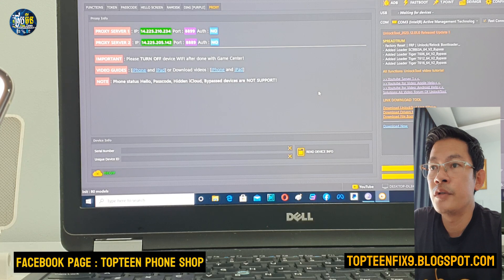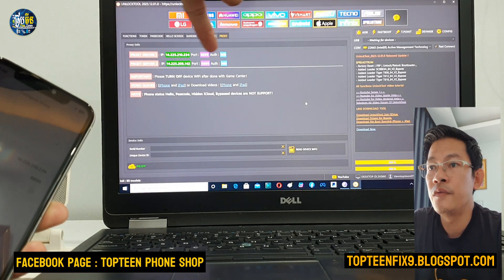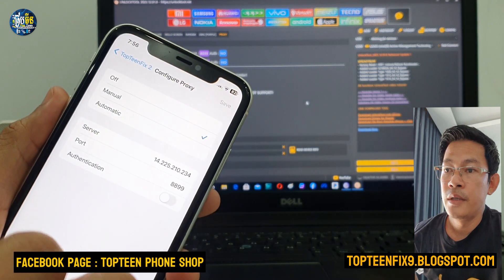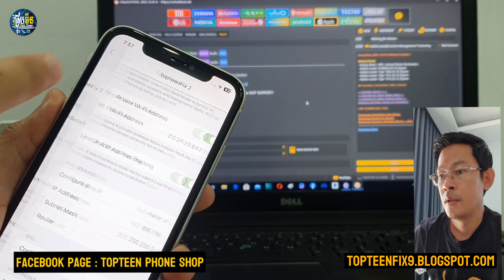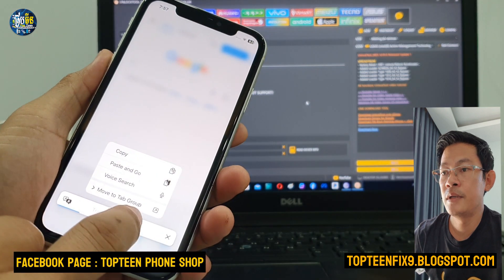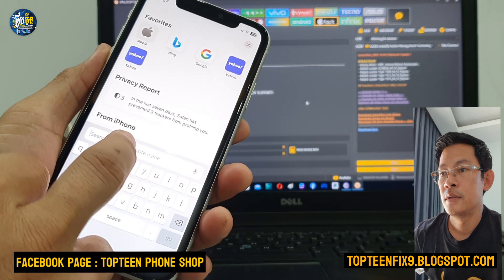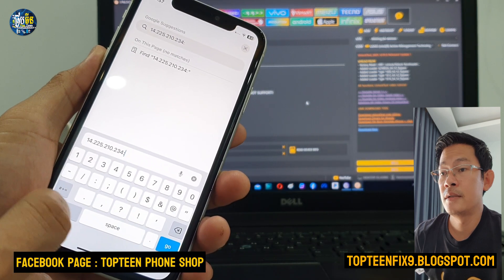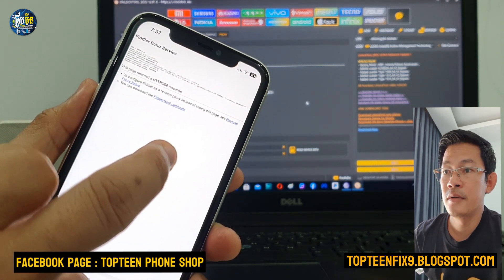Proxy server one is 14.225.210.234 and the port number is 899. Make sure you type the right number. Copy the server number, go back, select the software, and paste the number. Then type the tool dot and type 899 just like what's shown in the unlock tool, then press Enter.